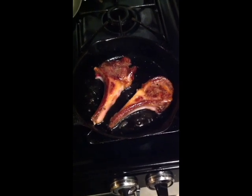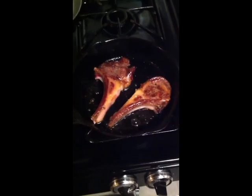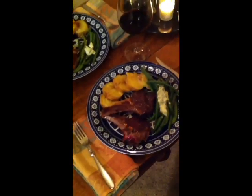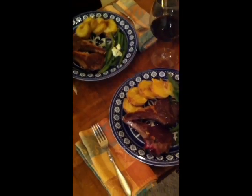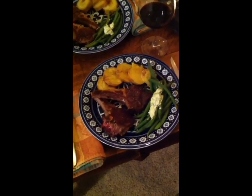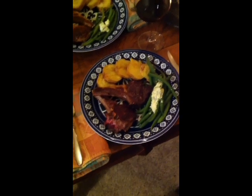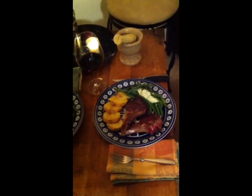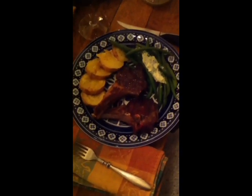Can you just hear that sizzle? Doesn't that look good? What I've served with it is some steamed green beans and a baked sweet potato, and I'll put a poor man's bordelaise sauce on top of the green beans — I'll show you how to make that. Doesn't that look good? I can taste it right now. Bon appétit!